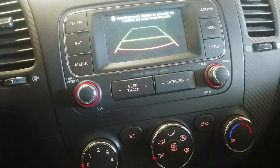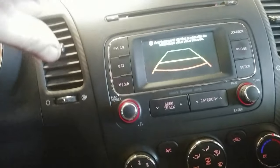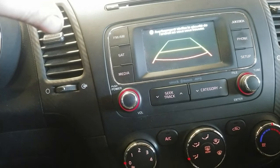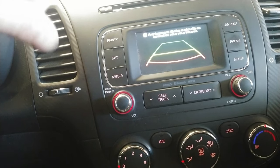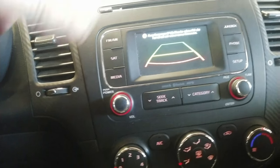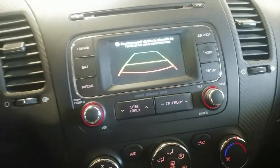I do have another video where the backup camera was not working and it ended up being the radio — the audio unit — and I will put a link in the description for you guys so you can check that one out. Right now we're gonna go into the back, pop the trunk, and check some voltages at the camera itself.